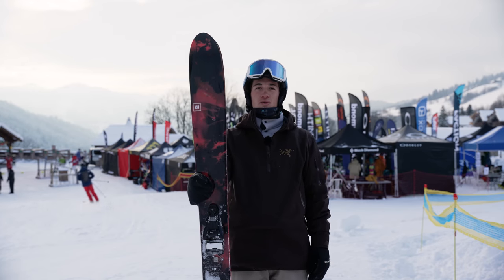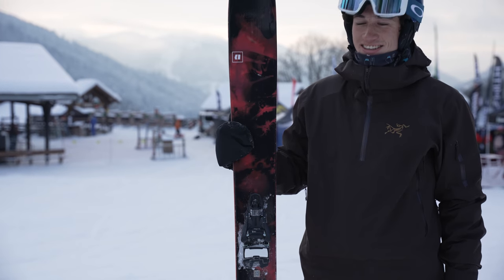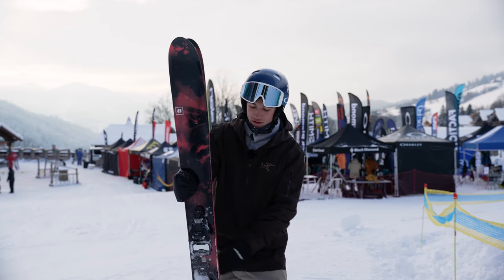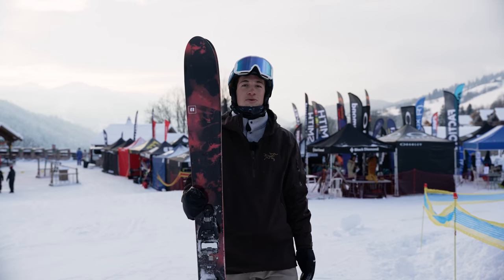I'm back with the Armada White Walker 116. I have these in a 185 centimeter — as you can see, they're more of a powder ski with a bit more flex. Underfoot they're 116 millimeters, so they're quite a wide ski, and I think it's the definition of a powder ski.